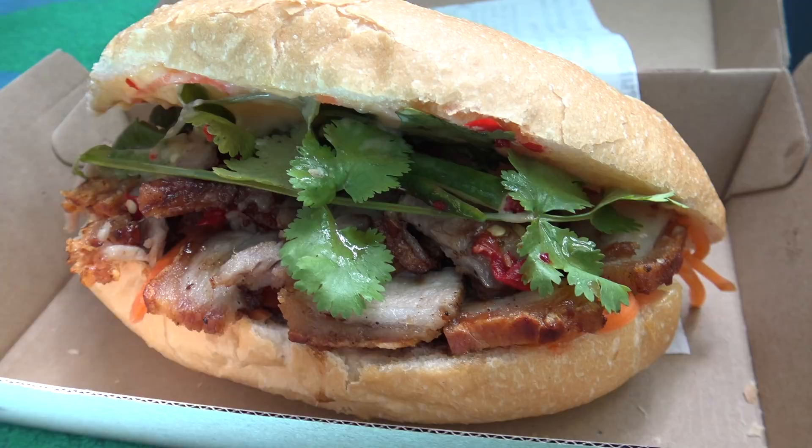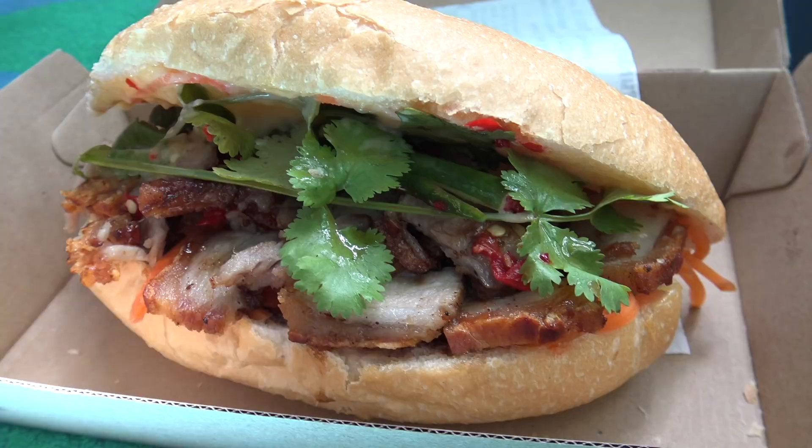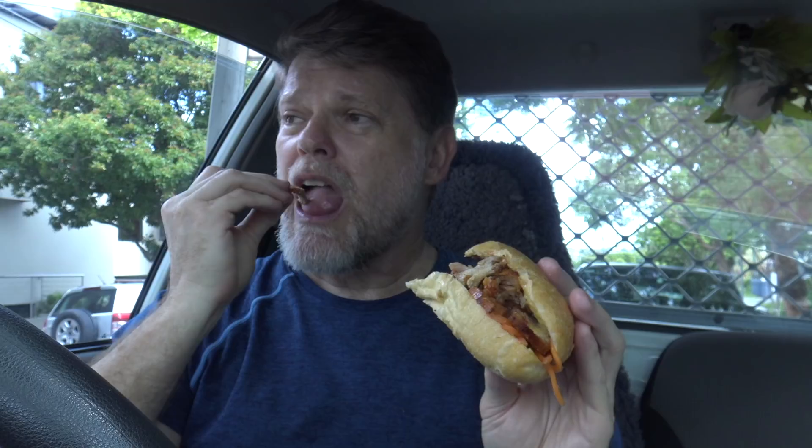This bread roll is really nice and fresh and light and tasty too. I'd love to know where they get these bread rolls from — they're always so fresh and tasty, just like this banh mi is. How about I try some of this meat to see if it's got any flavor? Nice and tender and it does have that special flavor that the banh mi has on it. Mate, I'm really enjoying this.